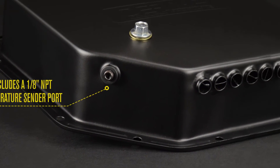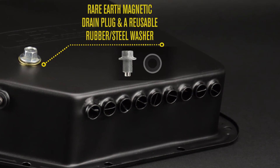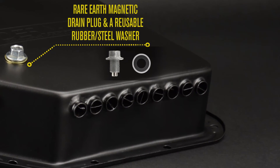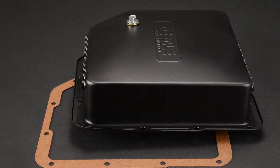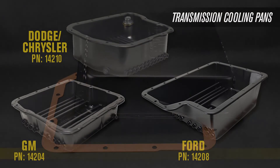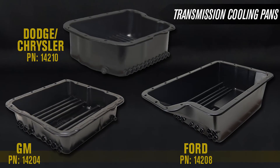The pan also features a rare earth magnetic drain plug for extra magnetic strength, plus a reusable rubber and steel washer. It also includes a replacement gasket. Check out the entire transmission cooling pan series wherever Derale is sold.